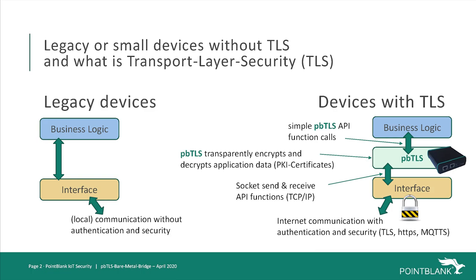Small and legacy IoT devices often do not have the crypto algorithms or calculation power to implement the needed public key infrastructure certificates and transport layer security protocol. Additionally, legacy devices are often certified by an audit process and cannot be upgraded without extra efforts.